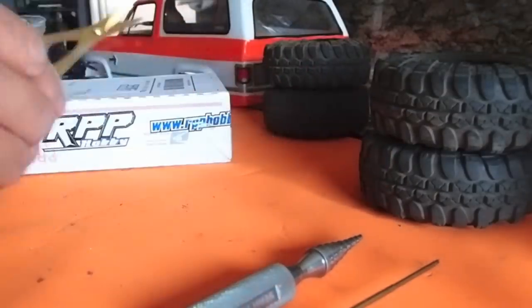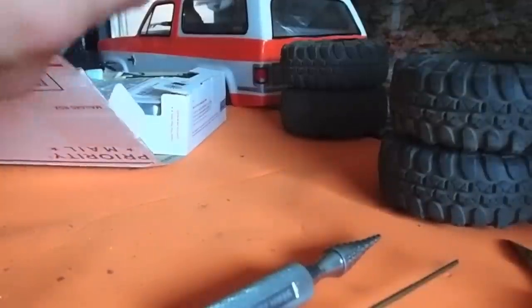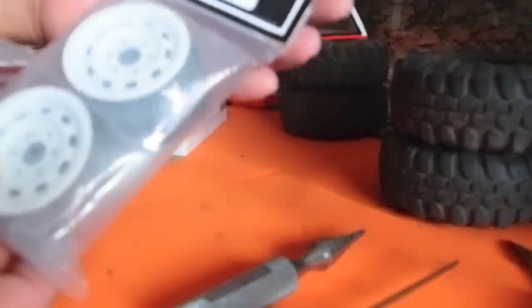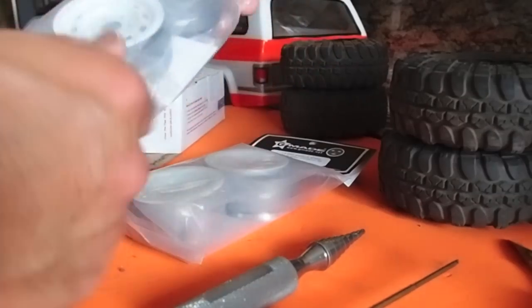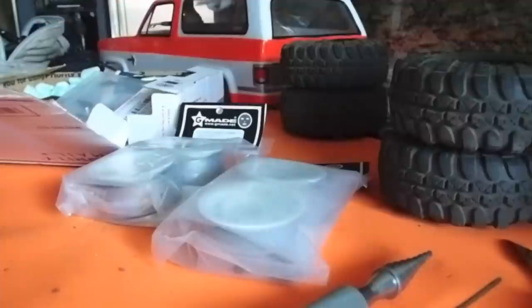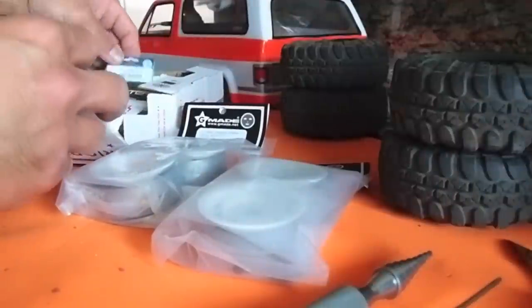Hey my friends, here's a little bit of an update for Project Ascender — I'm unboxing some new parts I got. Here we've got the Gmade 1.9 steel, all steel beadlocks. I'll put the links below in the description so you can see which ones I got.